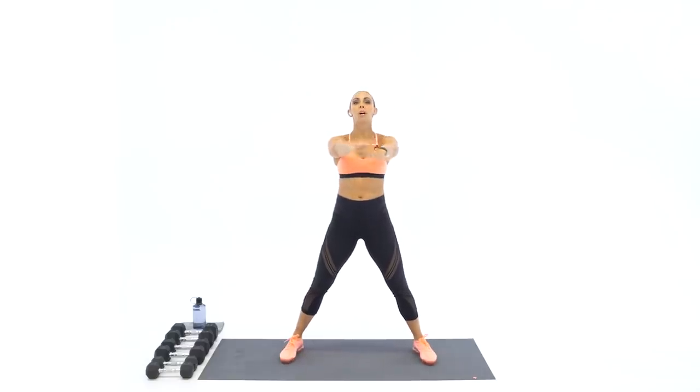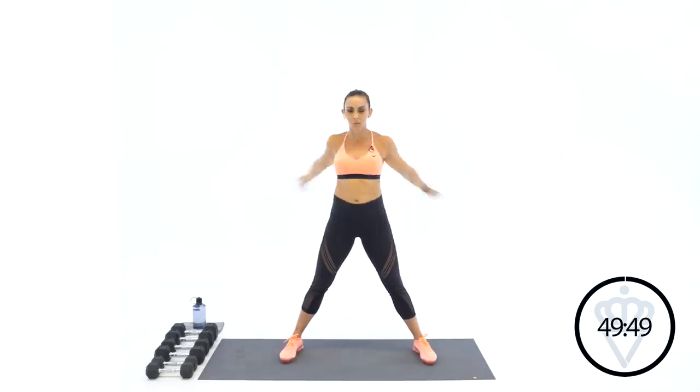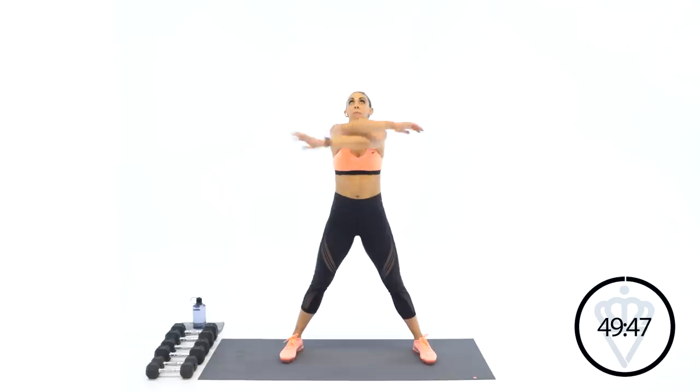Three, two, one — arm swings over your chest. Good. Let's work on the back and the chest here, reach way out forward and open nice and wide.